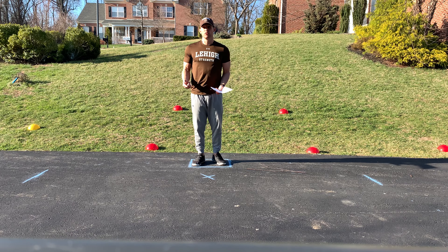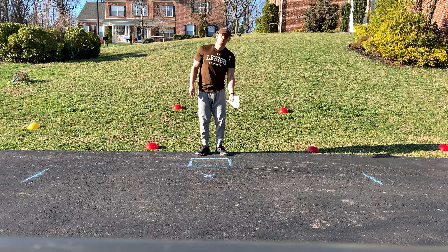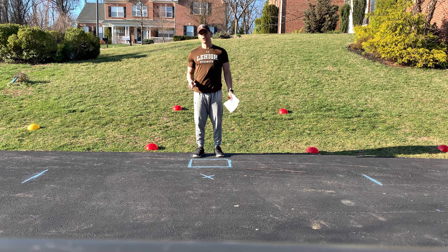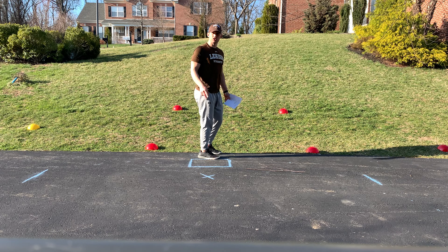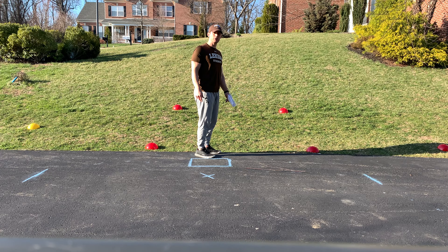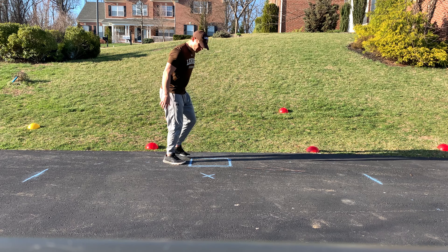Once we finish that, we're going to move to our in-and-out, staying with the linear theme — very similar to the icky shuffles. We're going to go at tempo first. The rules are the same: depth is number one, hinging at the hips, making sure you have neutral spine. Feet stay underneath the body, just like with the icky shuffle, but now feet are coming forward and back.